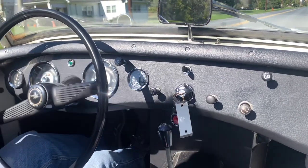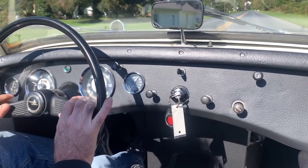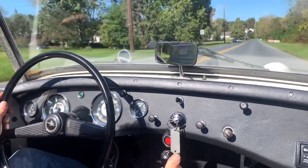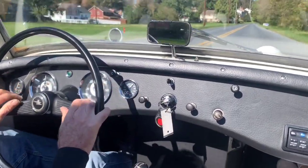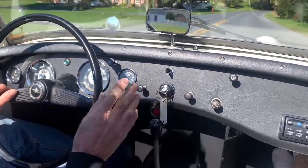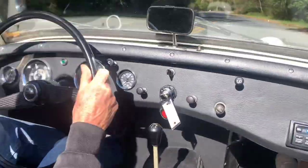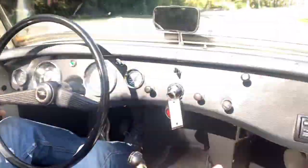The engine's really peppy — this is the 1275 motor. It revs really easily. These cars are like little go-karts. There's fourth gear, easily goes into third. If I slow down a little bit, I'll shift into second — that's without double clutching.